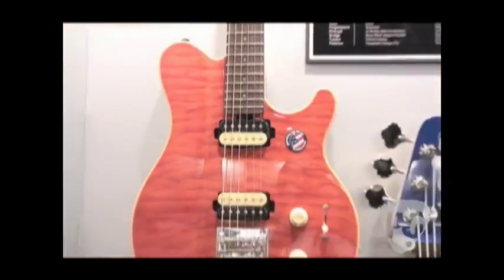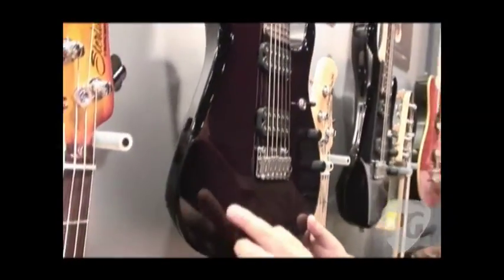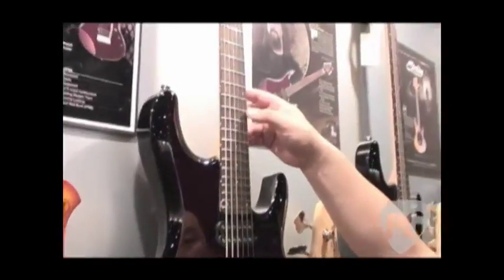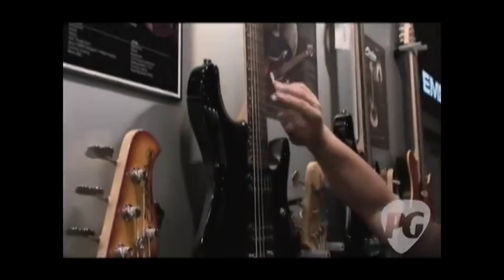Moving down here, we've got the JP50 — it's the John Petrucci signature model. It's got the solid basswood body with a special forearm contour, two-point tremolo system, two high-output humbuckers, 24 fret, thin-shaped maple neck with a rosewood fretboard. This also has the locking tuning keys. And this will street out at $549, and it is in stores also.